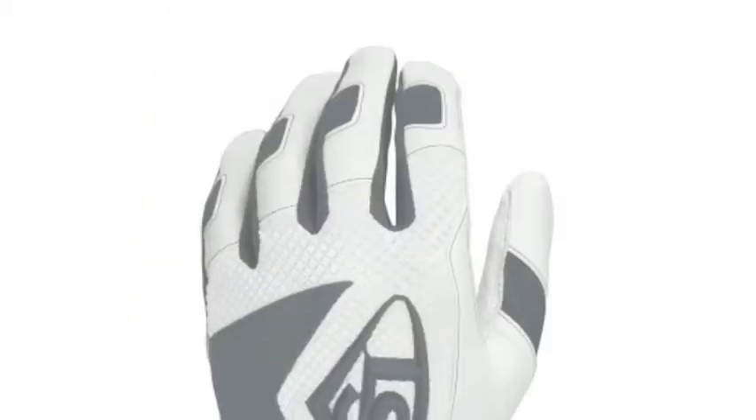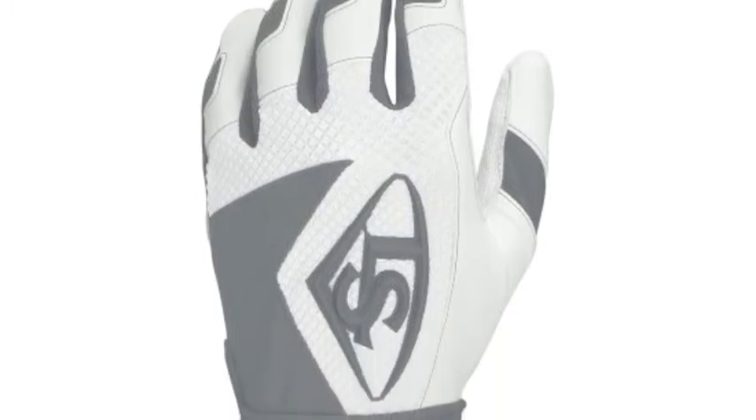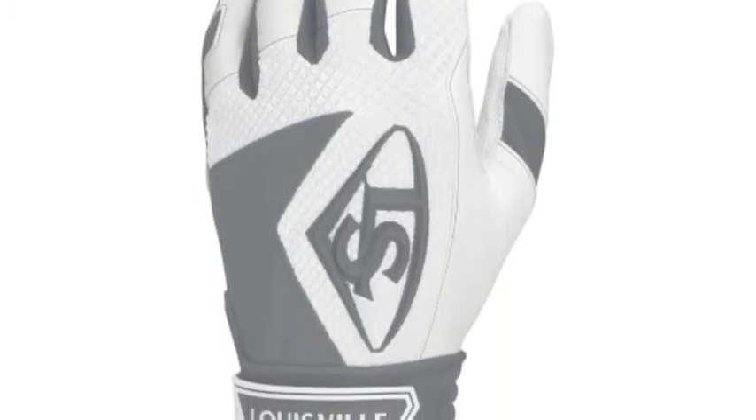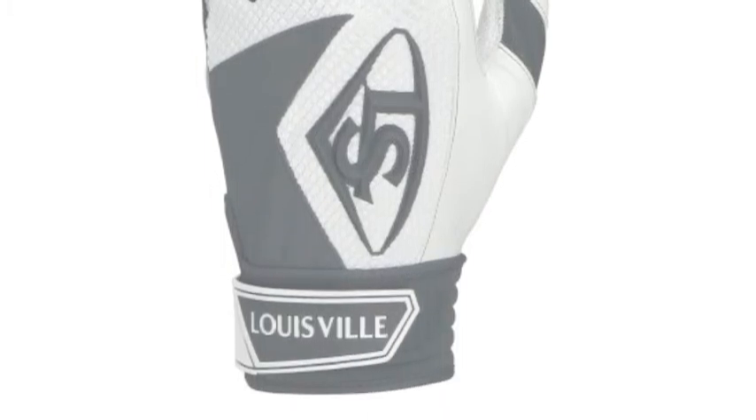The wheeled bag is the perfect option for catchers and players who carry a lot of gear. Instead of again killing your shoulder after a game, you can wheel your stuff. Both of these styled bags are very convenient.